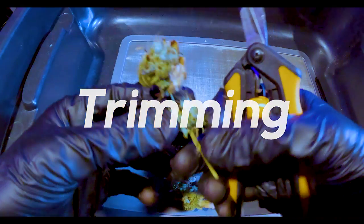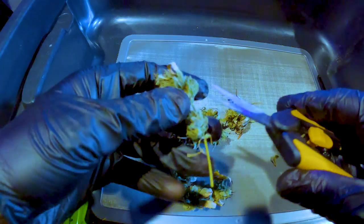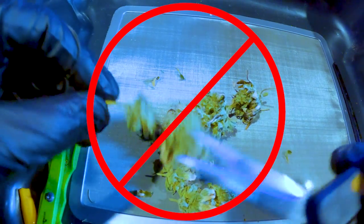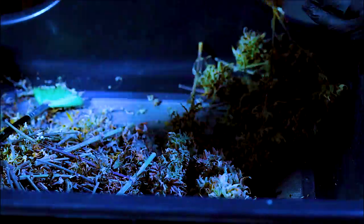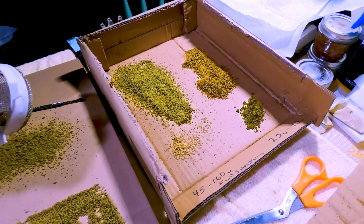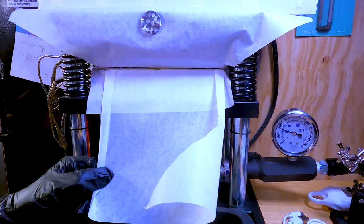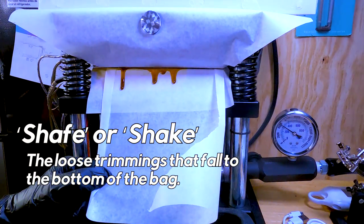The next step is trimming the flower. I remove the sugar leaves and stems, always trimming with the scissors angled this way and not cutting into the nug. This helps keep the shape of the nug and makes for better bag appeal. For most home growers, a trim bin is helpful and can catch falling trichomes. I collect all the trimmings to process them into rosin at a later time. You'd be shocked how much rosin you can get from the scraps of one grow.